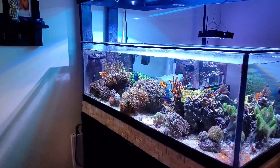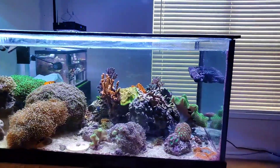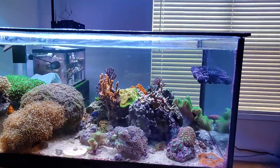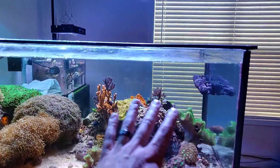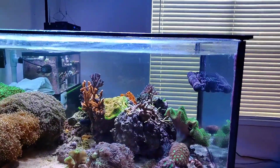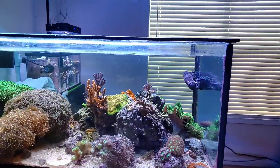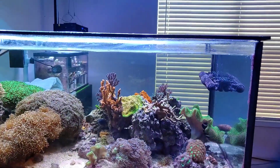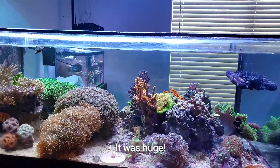I don't have the original footage of the tank because I just uploaded on my iPhone at the time and put it on YouTube — if I didn't do it then, it probably never would have happened. The main thing you'll notice from the very first video is this section here had a huge montipora cap. I took it out and sold it to my friend Wayne for his 125, because it was taking up probably a third of this whole section.